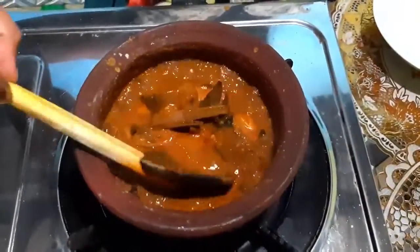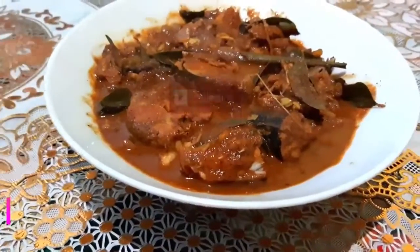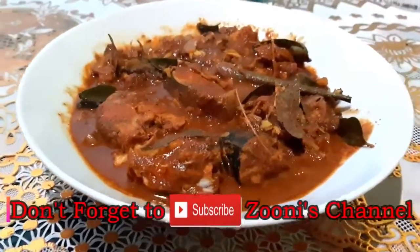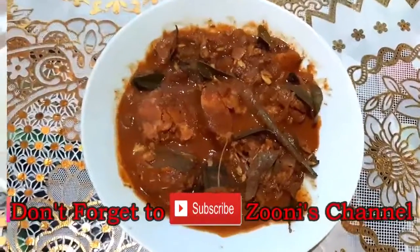Now you can see the gravy — it's a thick gravy. It's really tasty! Thank you for watching, don't forget to subscribe to Zuni's channel.